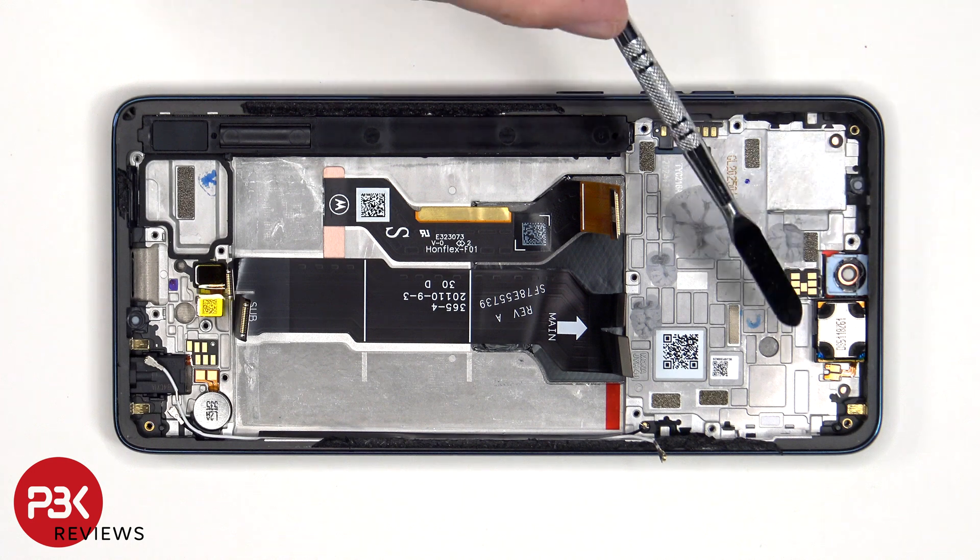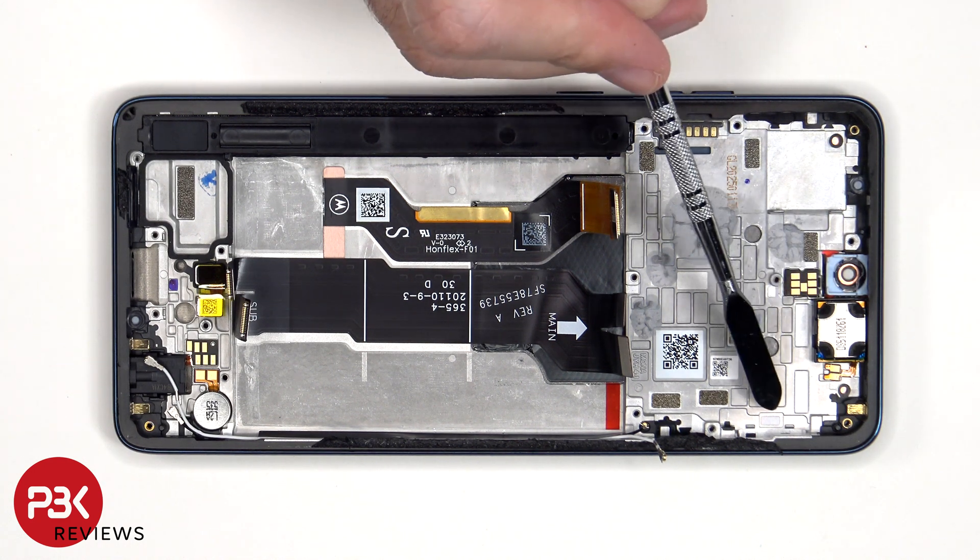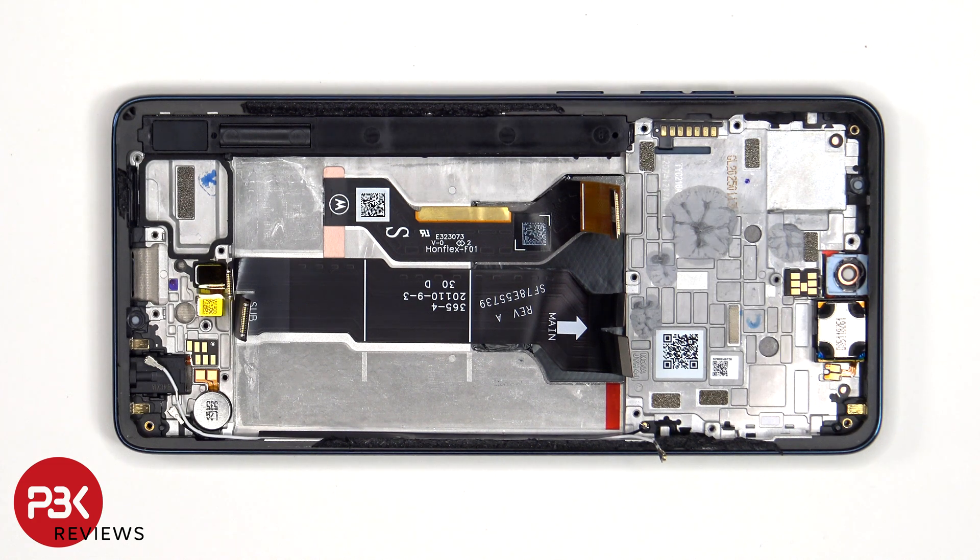The earpiece speaker is located on top, which is held down with some adhesive, and there's another liquid damage indicator sticker — that white sticker on the frame — seated underneath the SIM reader. On this phone, if you accidentally insert your SIM ejector tool in the wrong hole, you don't need to worry since both the filters and the microphones are seated above the holes, so they wouldn't get damaged.